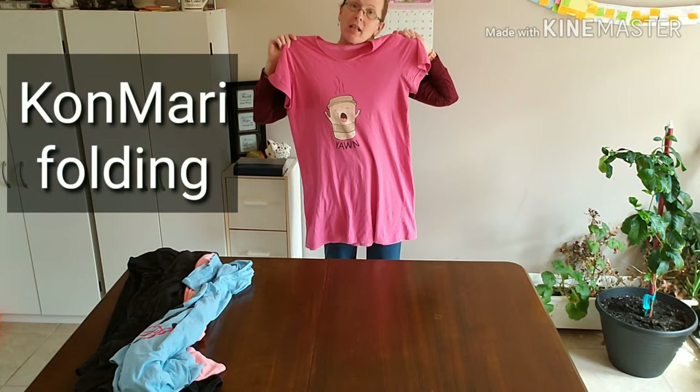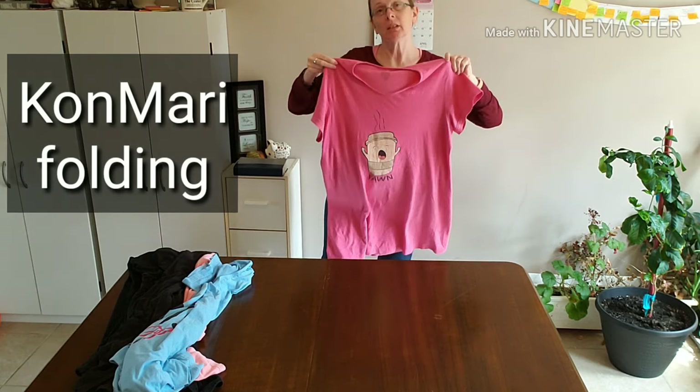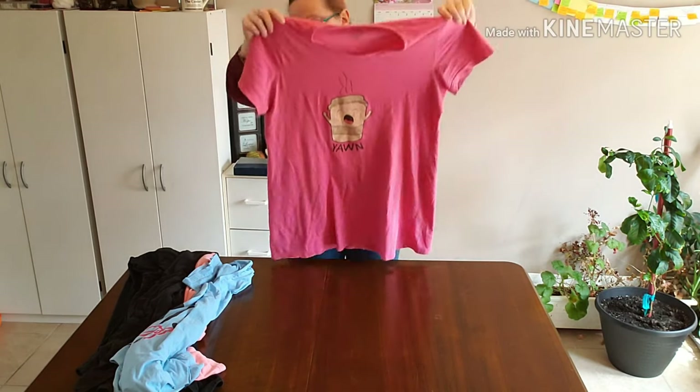Hi, so today we are going to teach you how to fold your t-shirt style really long pajama tops using the KonMari method.